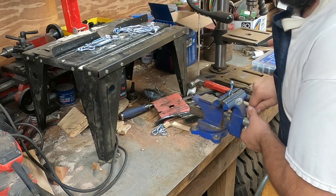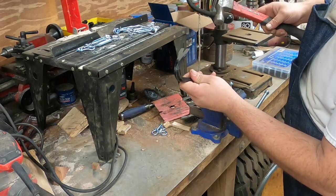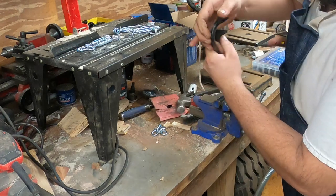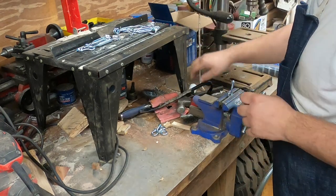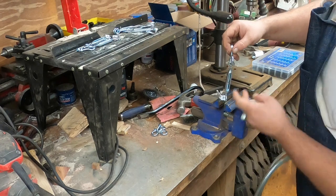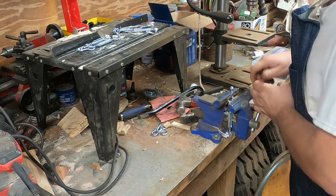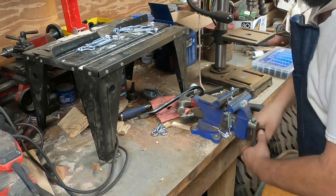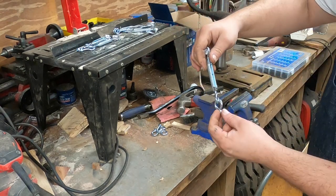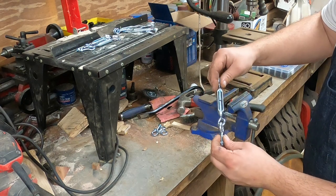All I have to do is clamp it down in the vise and grab a little wedge in the opening. Once you get started you can just easily pry it open. Put a hook in, now they're together. Then we just squeeze it back shut in the vise. This is going a lot easier than I thought it would. When I'm done putting these all together I'm going to put a small weld here and here just to keep them from opening back up.